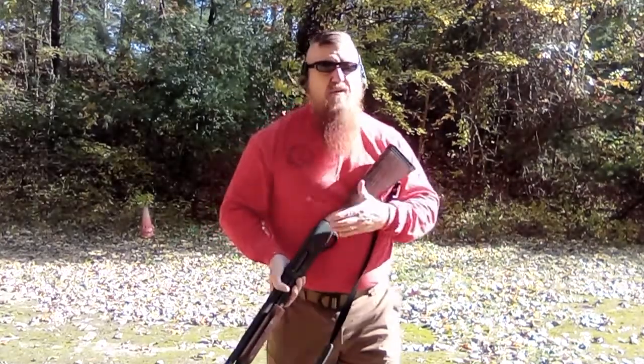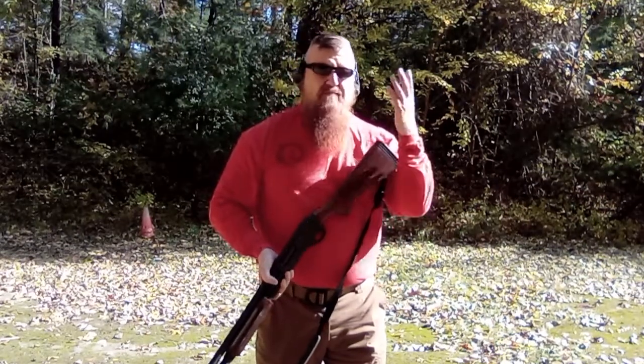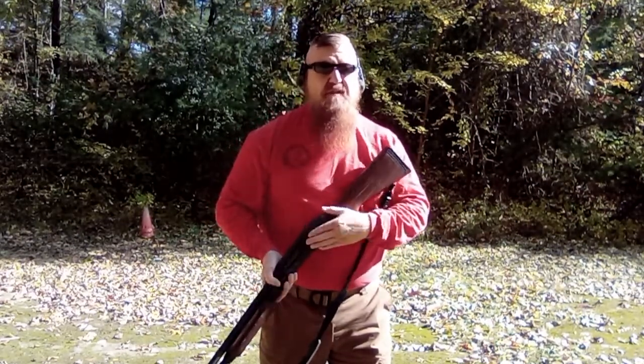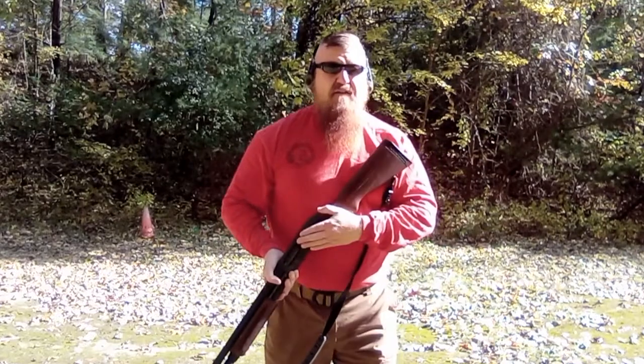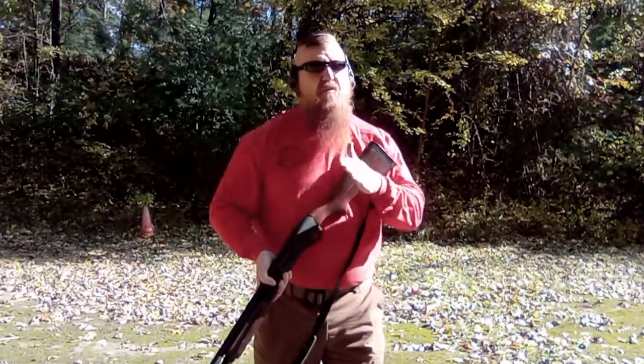You can do it without having to look at your firearm, because there may be a chance where it's dark, or whatever the case may be, you should not be able to see. If there's a bad guy that's actively shooting at you, you're going to be focused on him anyway, so you're not going to be looking at your gun. You need to do everything by feel.